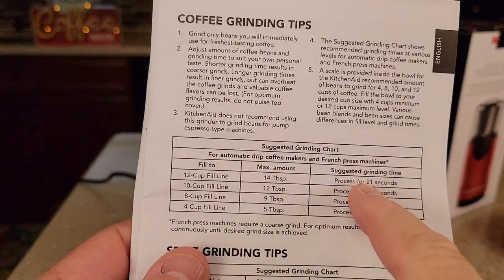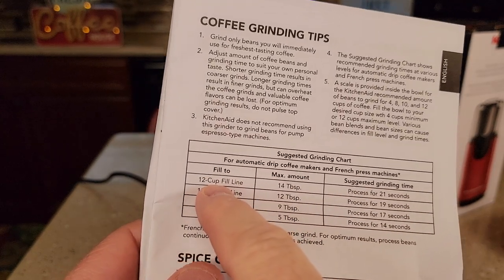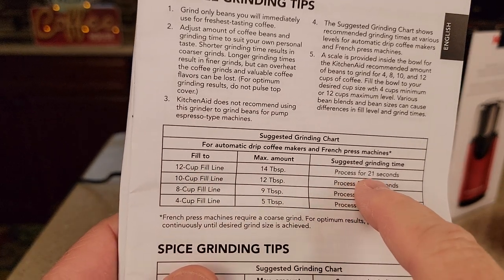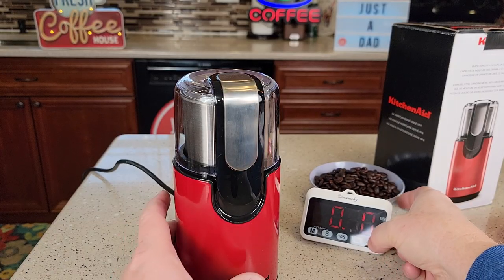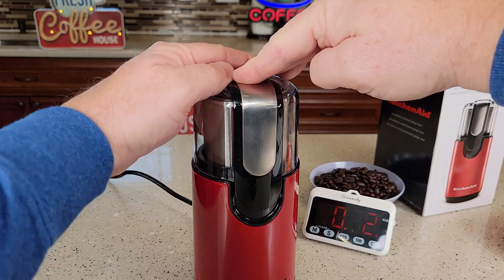It's going to come down to you timing it. For the maximum 12 cups, you're going to do it for about 21 seconds to give you kind of a medium grind. Let's start the stopwatch and let's grind.